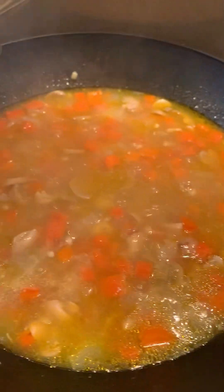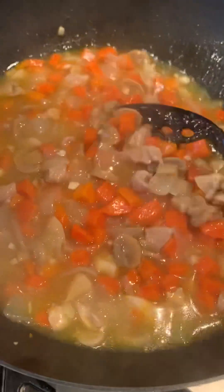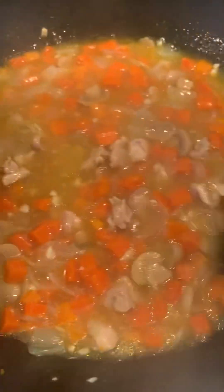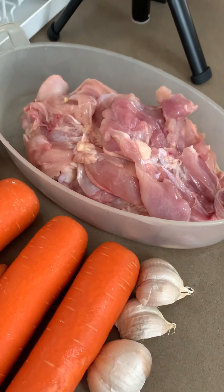I want to cook. So it's very nice to see the inside. The chicken stew for dinner.